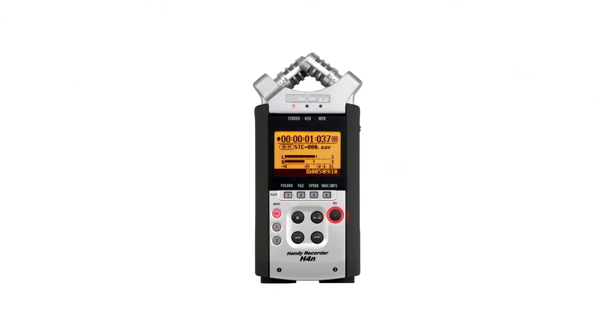This is a phantom-powered lavalier microphone, so I'm recording this onto the Zoom H4n recorder, and that has 48-volt phantom powering through an XLR cable, which is a standard microphone cable that musicians would use. So it can't be plugged directly into a smartphone.